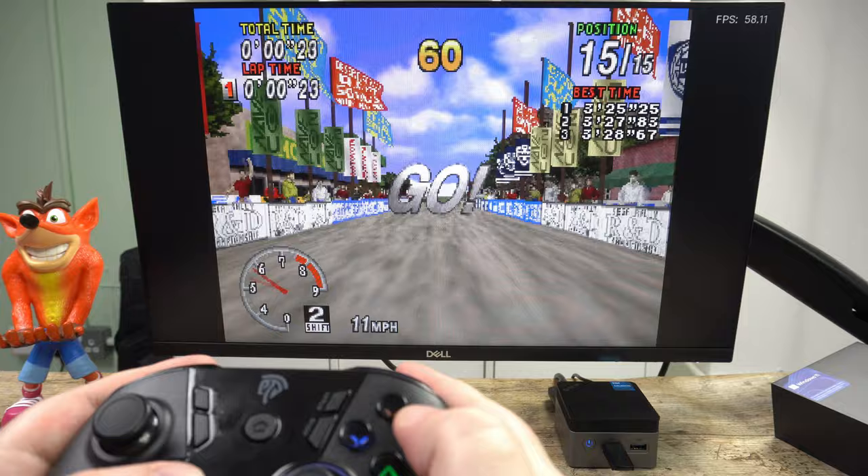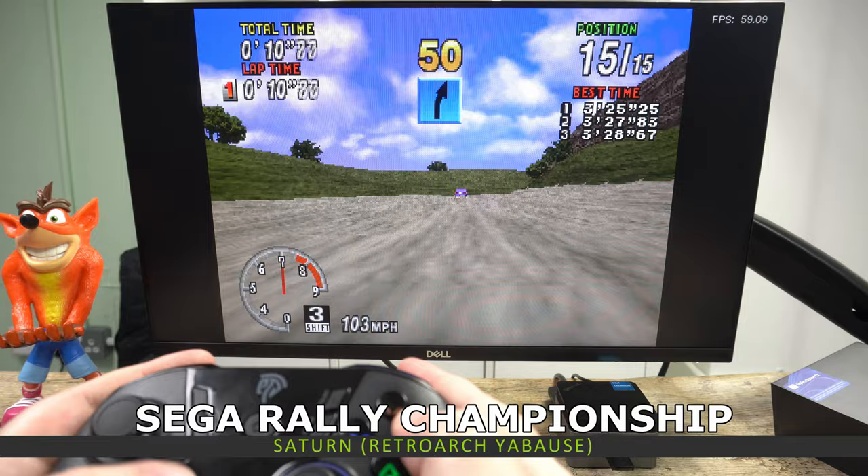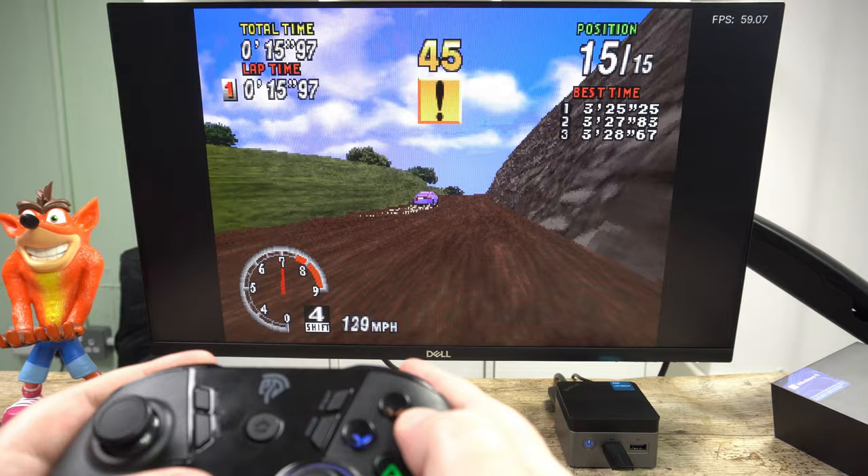The emulator performance really surprised us whilst testing the Nook Box 5. It can play all of your classic 8 and 16-bit consoles without any issues. Sega Saturn emulation runs very well — you may notice some dips in busy scenes in some games, but otherwise you should be running at full speed for the most part.